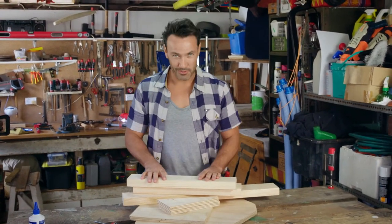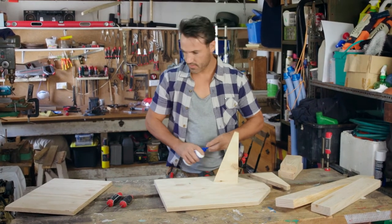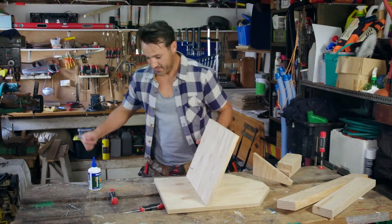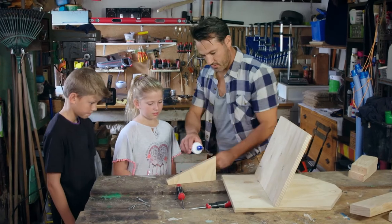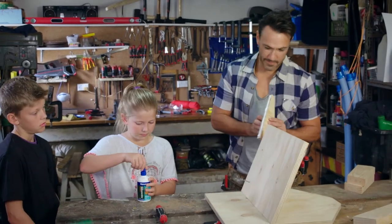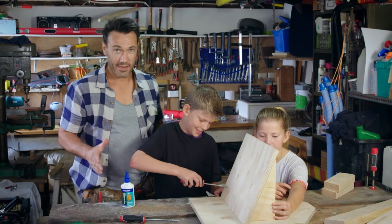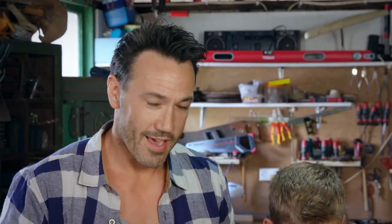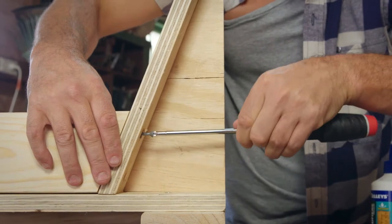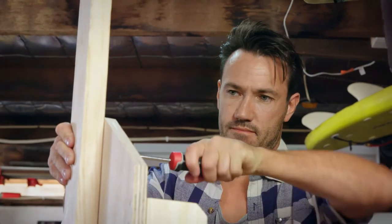Now we've cut all our pieces, it's time to glue and screw it all together. First up, the seat — glue and screw the pieces together. Screw the frame to the seat. Today we're screwing this together by hand, which means all our joints are going to be nice and flush. A great tip when using a screwdriver is to line up all the crosses on your screws — this is called dressing the screws, which gives you a beautiful handcrafted look. It's even easier with these Trojan screwdrivers with a magnetic tip, and the handles fit nicely into the palm of your hand.